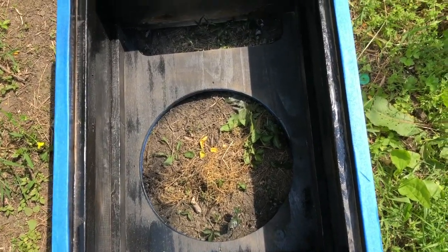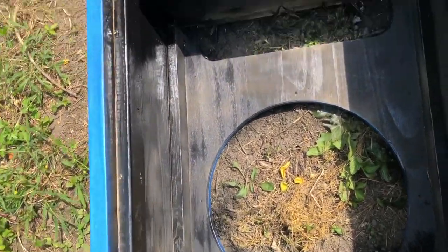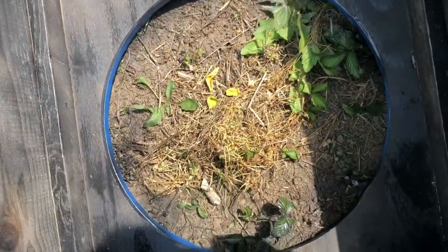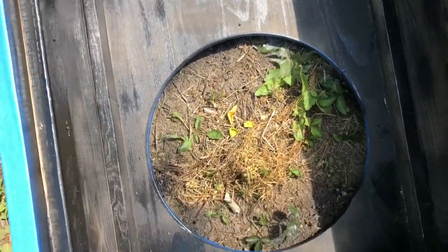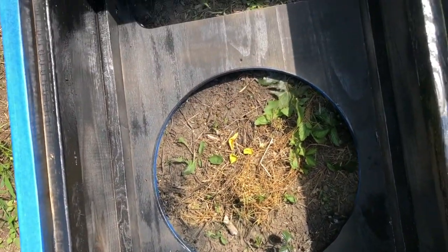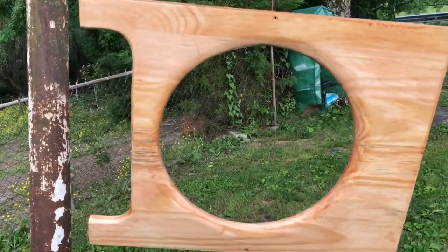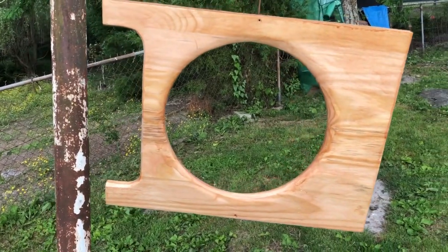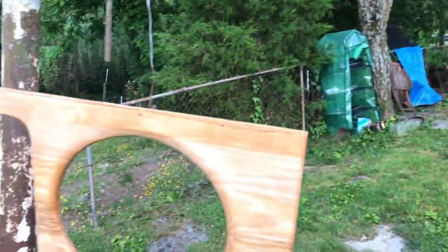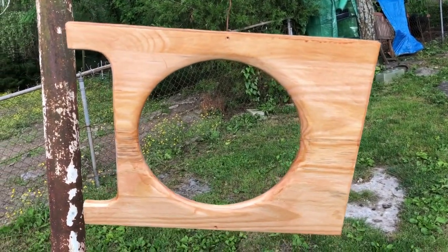Next step is painting the inside of the amp black — totally unnecessary, but just something I wanted to do. I taped around the edges with blue painter's tape because the outside is all going to be stained and I didn't want to get any black paint on the outside wood. Inside is all painted black and ready to go. I put one coat of stain on the back — just wanted to see how it looked. That's turning out pretty good.